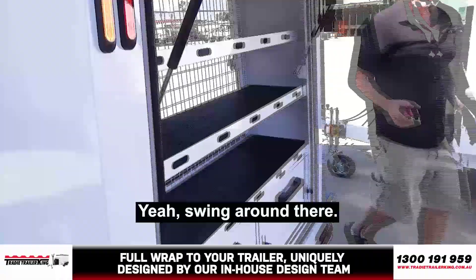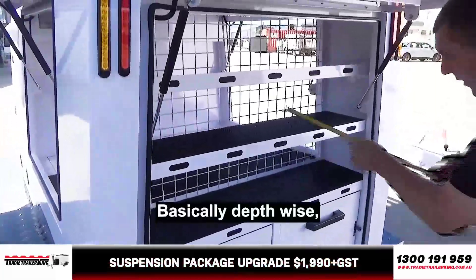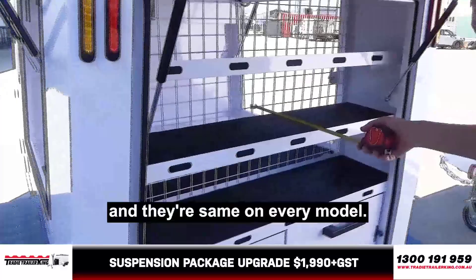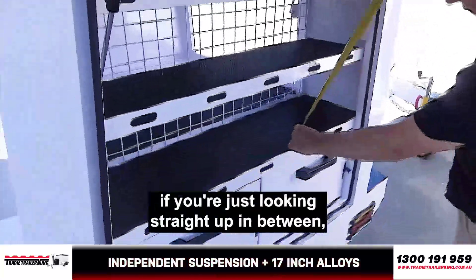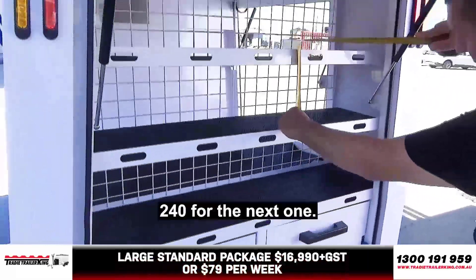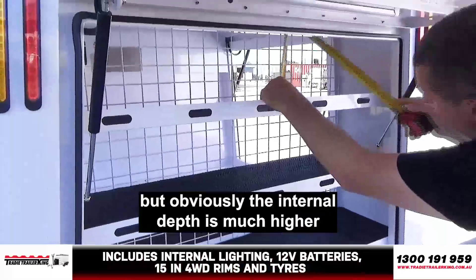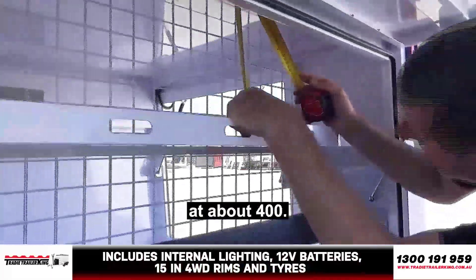Rear shelves — basically, depth-wise, and it's the same on every model, you're basically 380. And then in between, if you're just looking straight up in between, call it about 270. In between the bottom one, 240 for the next one. And if you're sliding something in here, you've got about 180. But obviously the internal depth is much higher at about 400.